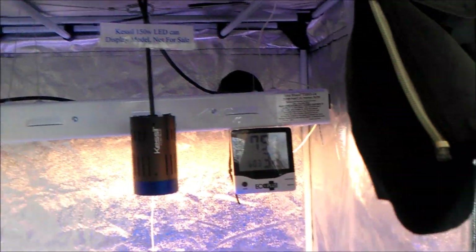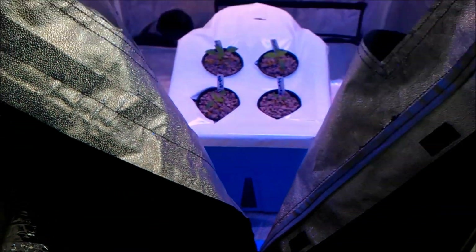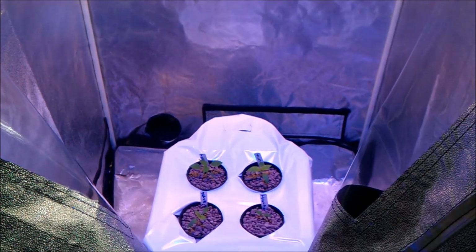This thing seals up quite nicely. One thing I don't like about it is the zipper starts from the top, so you have to open the whole door — you can't just peek in there.